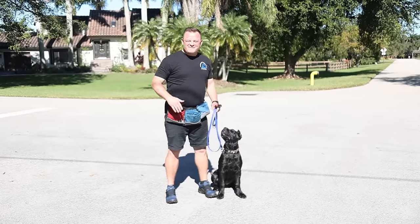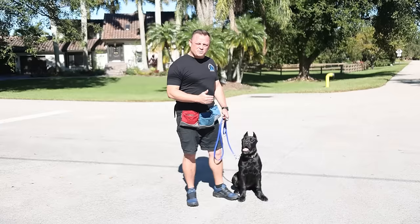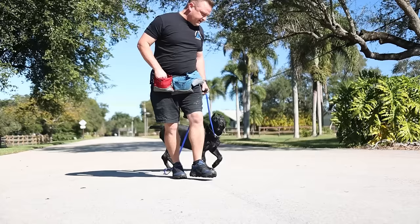Alright folks, so very excited to bring this video to you. We have Brooklyn, she is a four month old Cane Corso, and today is the day that she learns to stop pulling on the leash and start to come into heel position. In this video we're going to show you how you can take your puppy, no matter the age or dog, and use these techniques to get them to stop pulling and come into heel position — what we call a beautiful game of follow the leader.